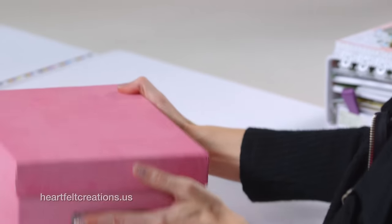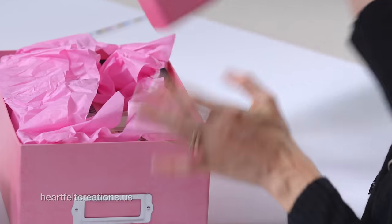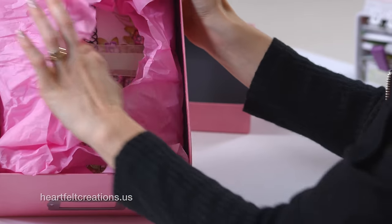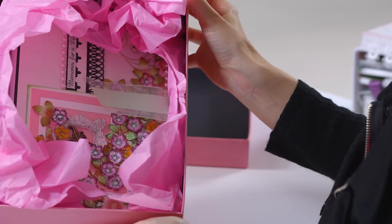If you want to gift these albums, one of the design team members sent this in — it's a box you can decorate, and when you open it up you have a beautiful album with tissue on the inside. That's a great idea for a Christmas present this year.